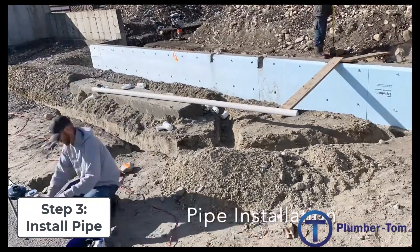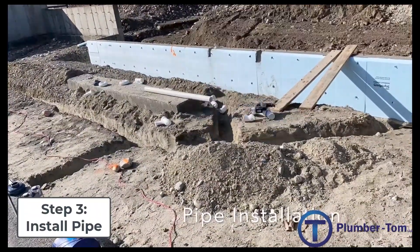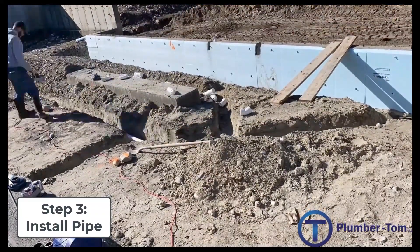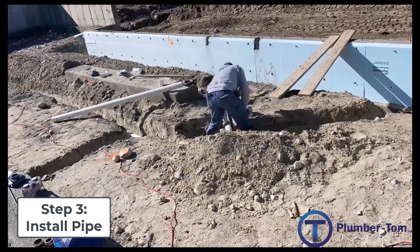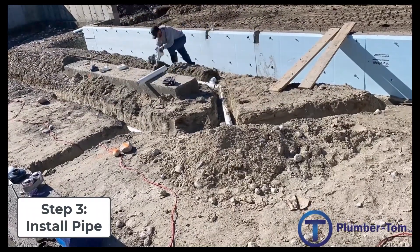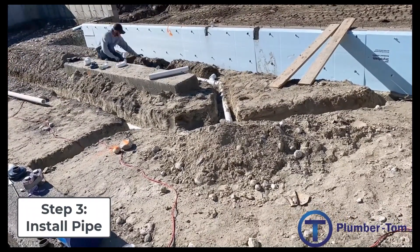I like to lay out all the fittings on that underground just to make sure that I have the right fittings in the right places and I know how I'm going to connect it all together. From there it's a matter of cutting those pipes to proper length and getting those glued in place.